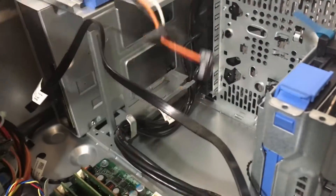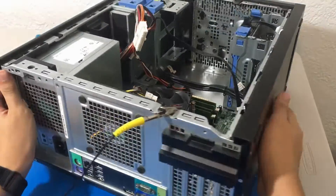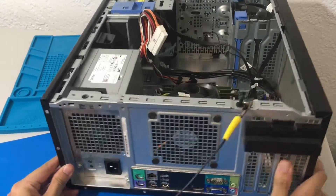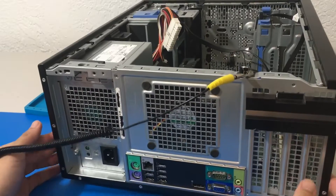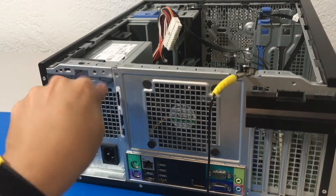Basically we disconnected 4 things. It might depend on your setup on your computer. For this video, we only had 4 things that we needed to disconnect.